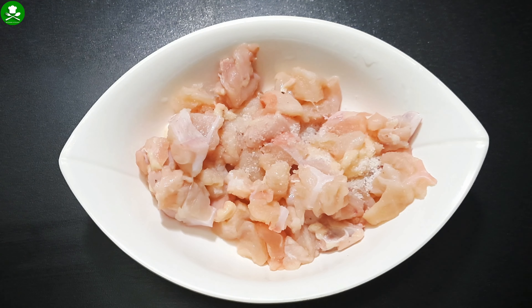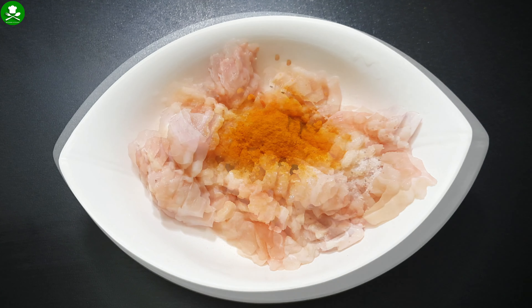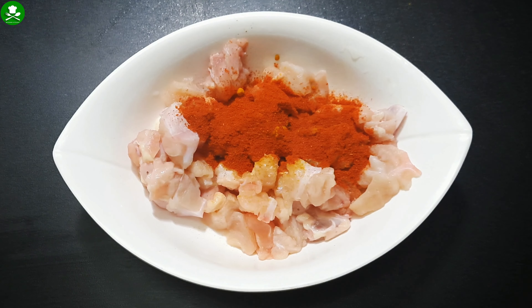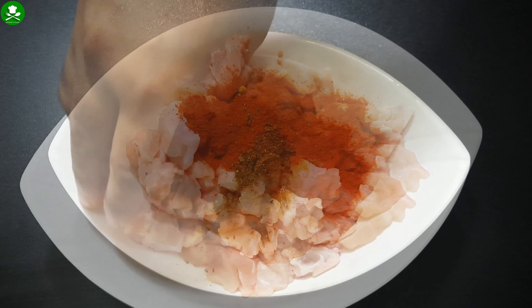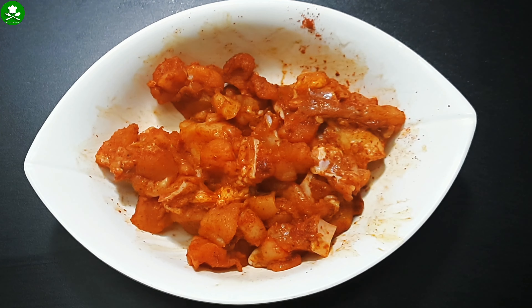Add a little bit to the samosa. Add 1 tsp of Kashmir Chilli. I will add chicken masala.